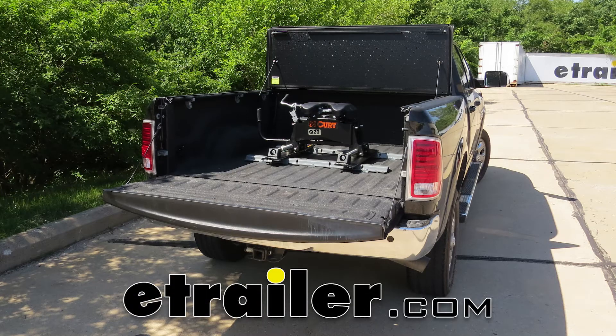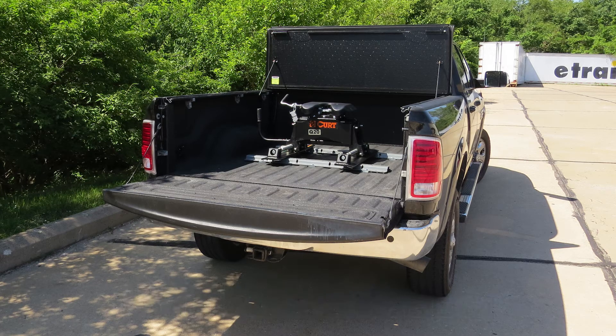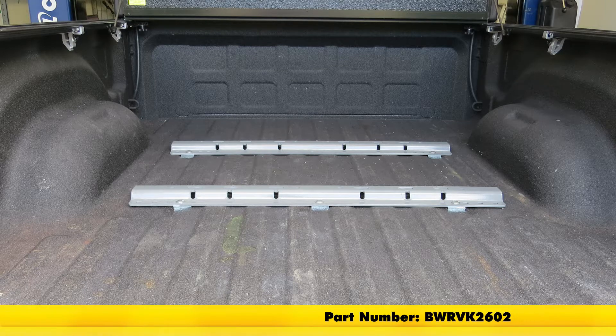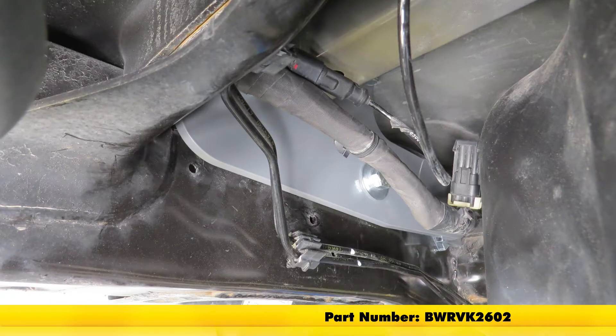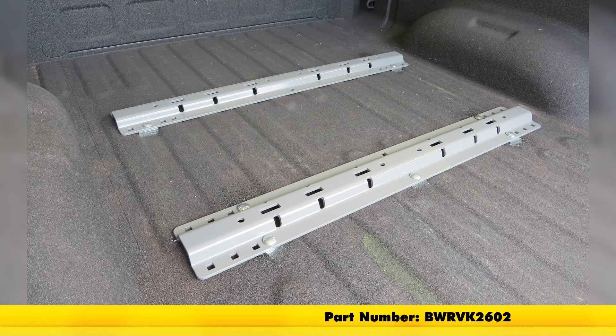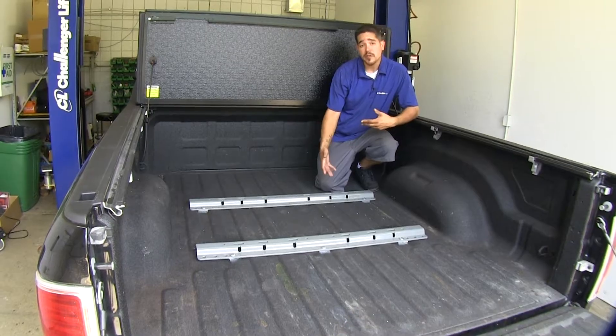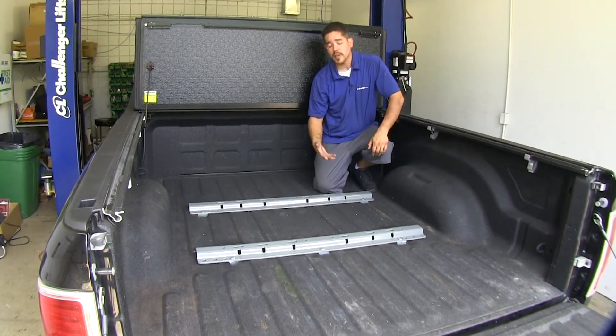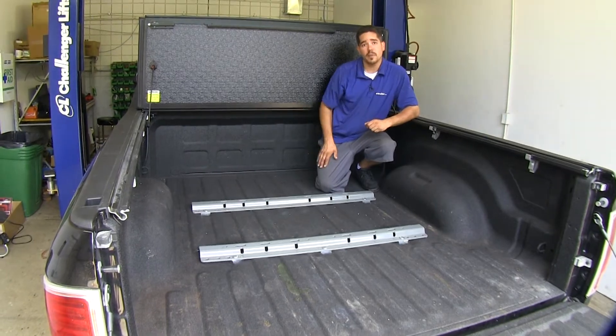Today on our 2016 Ram 2500 we're going to be taking a look at and showing you how to install the B&W custom base rails and installation kit for fifth wheel trailer hitches, part number BWR VK2602. Here's what our base rails look like when they're fully installed. These are going to allow us to tow a fifth wheel trailer with a fifth wheel hitch in the back of our bed.